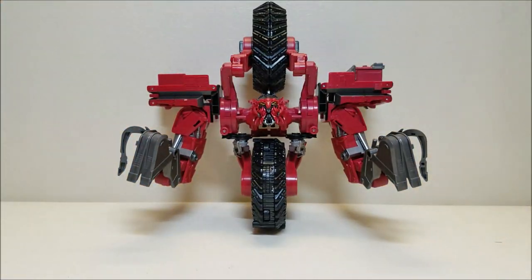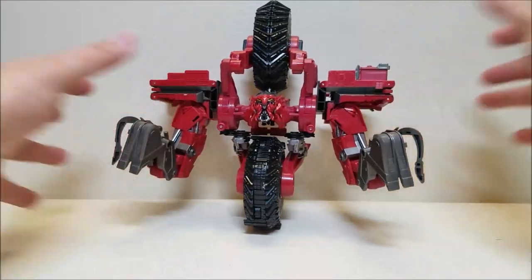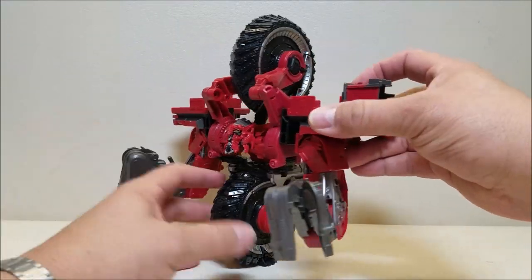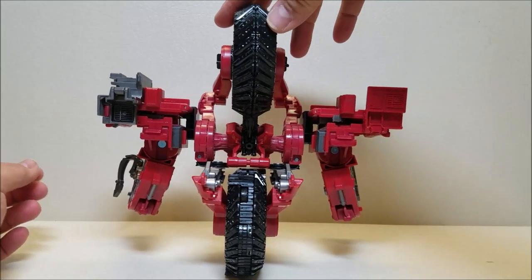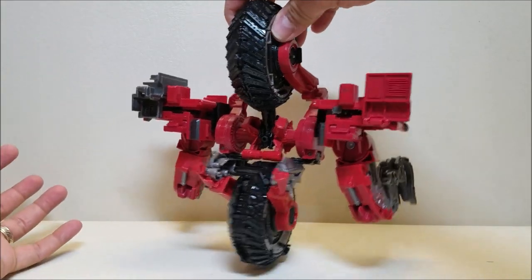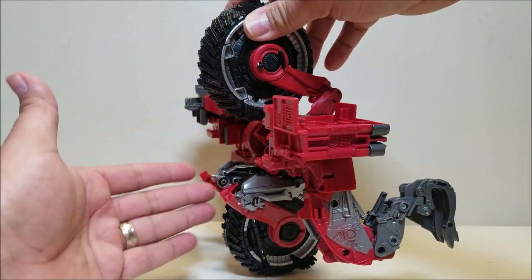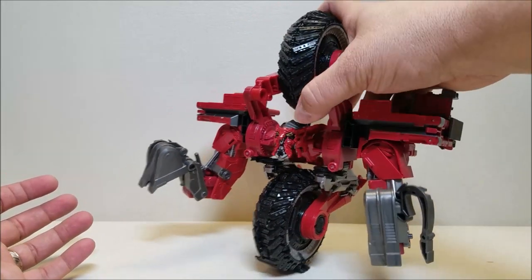Here in robot mode he's approximately 10 inches tall. Going all the way around so you can see — this guy is pretty huge. Leader class, very big, very wide, very tall. Not a lot of real kibble; I know they're kind of kibble-y by design, but there's not a whole lot of stuff just sticking out of the back here. He's actually pretty sleek — not a whole lot of backpack there or anything like that. Pretty cool design.